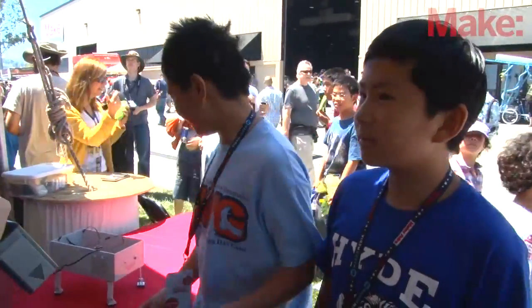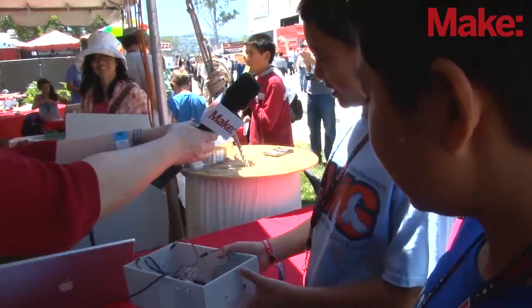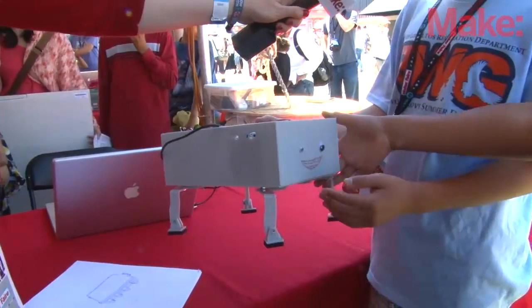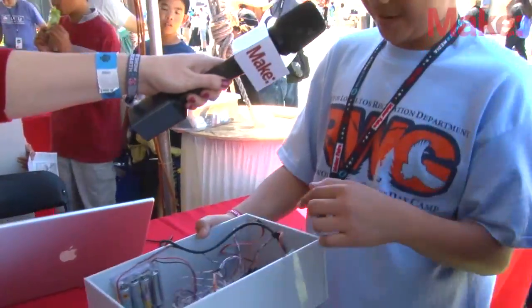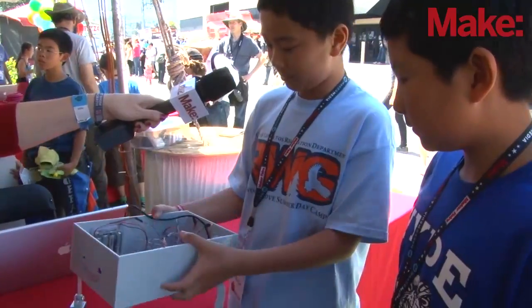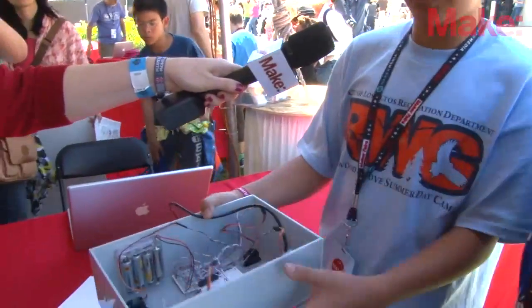Our project is called the Acebot, which stands for Arachnid Charlie-Ethanbot. It's supposed to be an eight-legged robot, but we couldn't get to the eight legs. Right now it can only turn and stretch. It's powered by four servos, and each one is turning a gear. Here's the battery, and we're using an Arduino Uno.